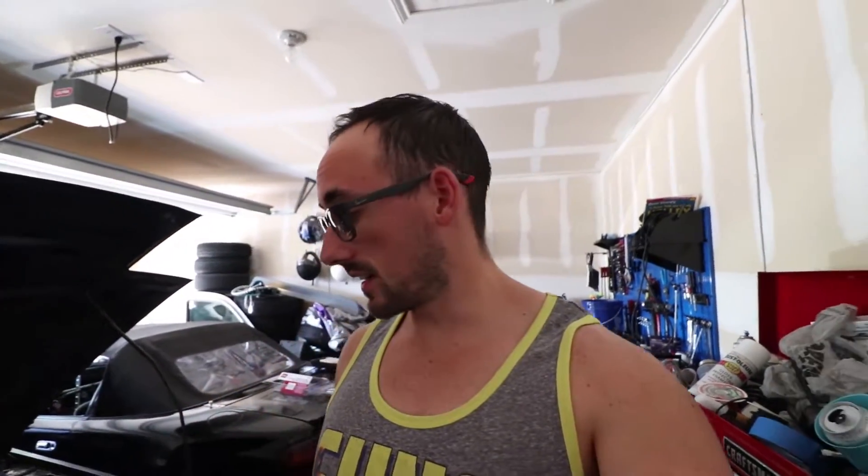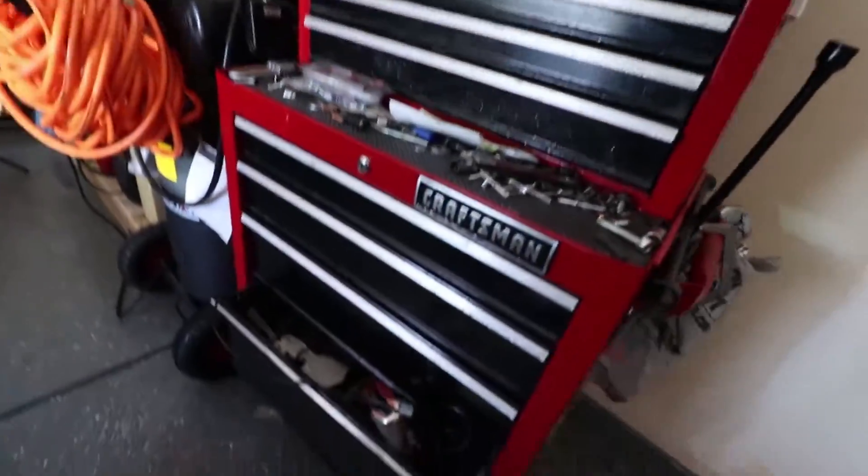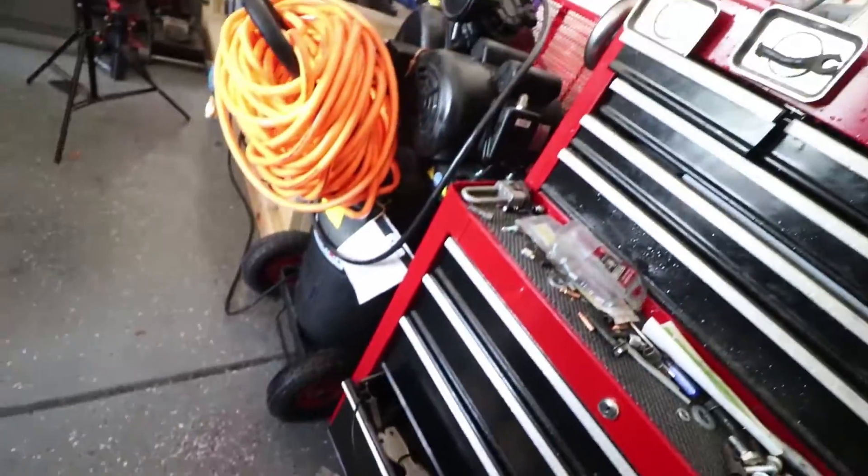I don't know how bad it is just yet because it hasn't fully set in. Everything's okay, but look at the roof — it's dry now but it got everywhere. We're talking everywhere. My toolbox is soaked, the compressor is soaked. Everything is just completely covered in this stuff.